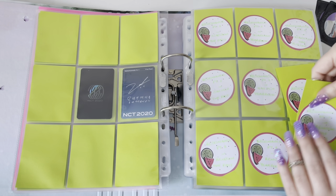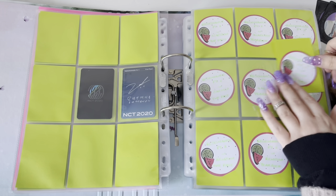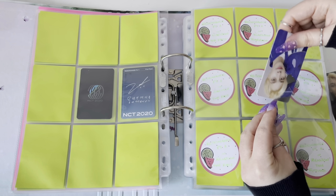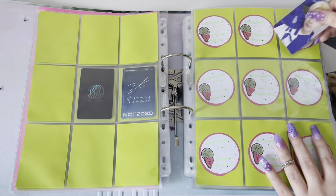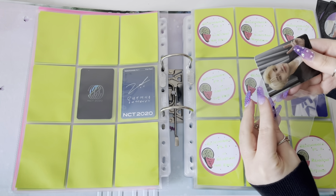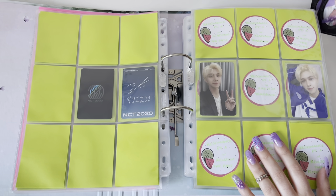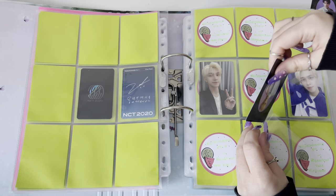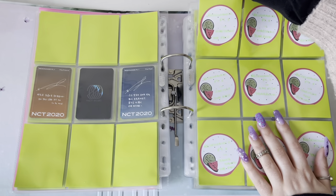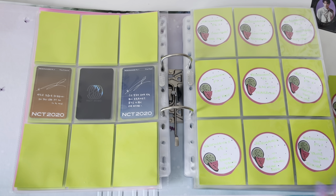I realized I completely messed up - I found Hendery's full set on Mercari and when I prepared the binder pages, since I wasn't putting papers for cards I'd already found, I completely forgot to leave room for him. So this is me pulling basically everything out and reorganizing everything. It's very slow and you can see me struggle. But we're gonna have Hendery be where he should be and that's the only thing that's important.